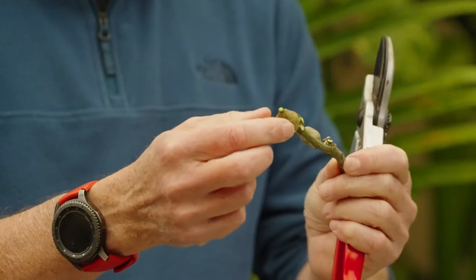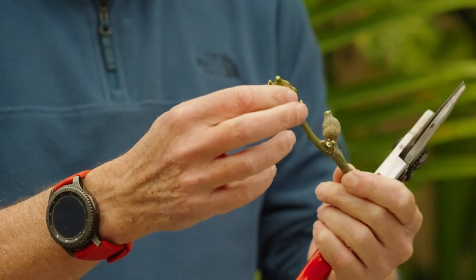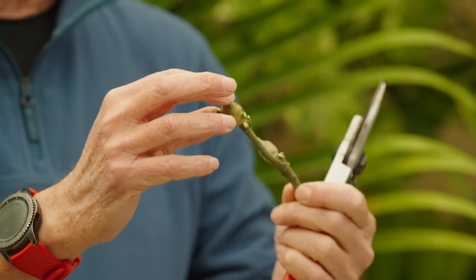These galls are formed by the citrus to try and protect itself from the gall wasp. So not only is this an unsightly pest, it also causes the branches to droop, and eventually they'll snap when laden with fruit or in strong winds.